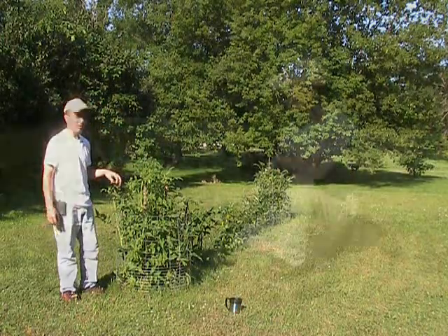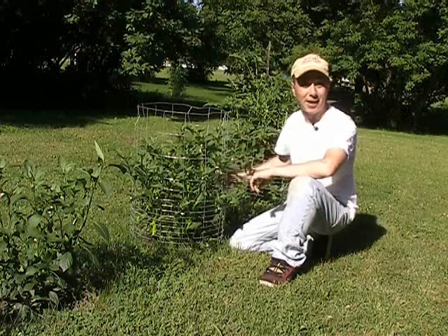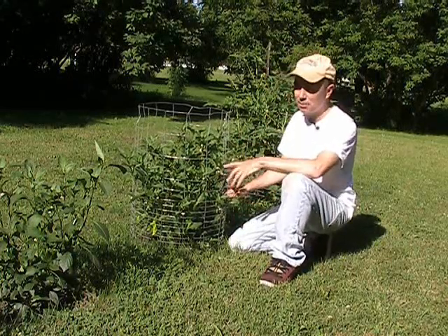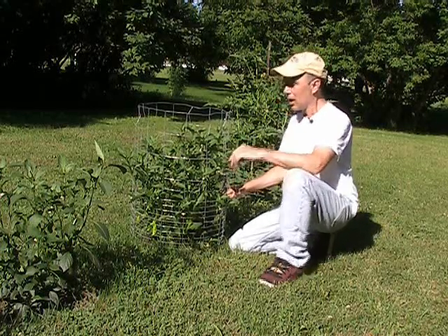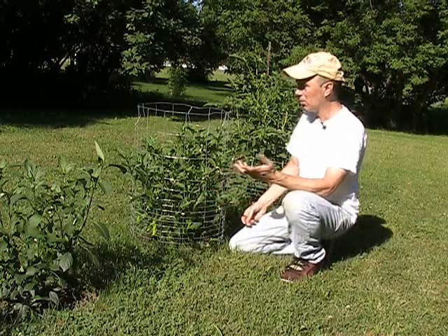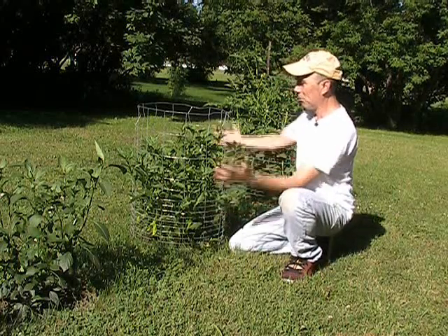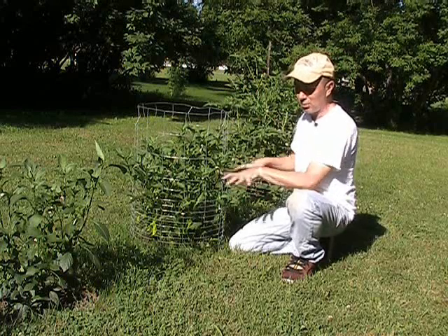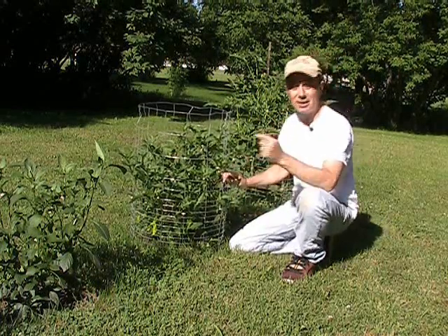Here's something I don't normally do — I actually caged a pepper plant. The reason isn't to protect the peppers, nothing's been eating them, but this thing just went nuts and sprawled out. I pushed it together and put a fence around it to contain it, otherwise it would have climbed all over the place like my tomatoes do.